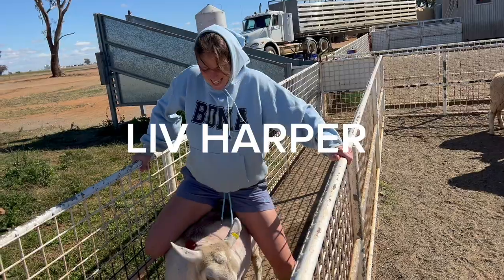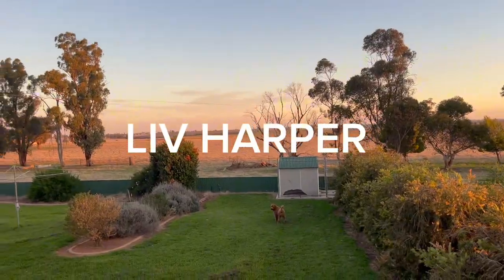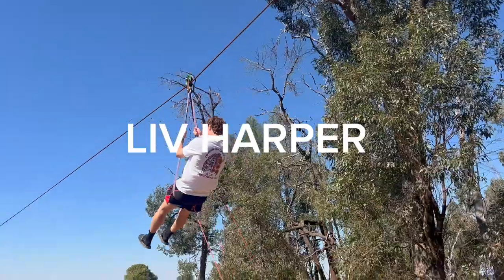Hey guys, welcome back to Liv's channel. So, what we are actually going to do — I've been looking up stuff — I am going to make a DIY, do-it-yourself swing. If y'all don't know, I am back home on the farm and I really want to make a swing.